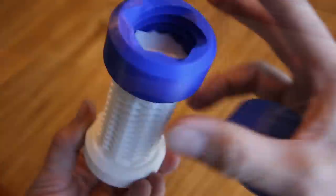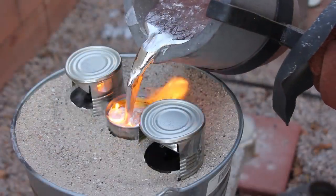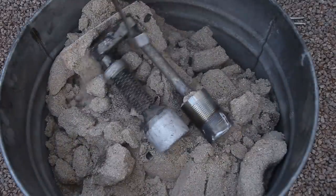Welcome to Robinson Foundry. My name is Seth Robinson and in this video I'm going to show you how I turned 3D prints into metal using a cheap and easy method called Lost PLA shell casting.